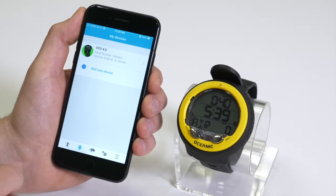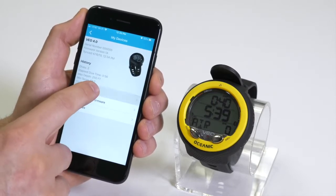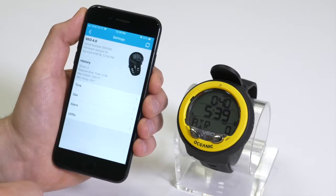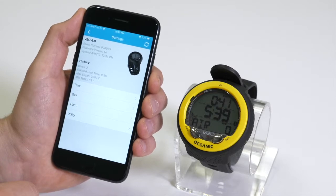To change dive computer settings, select the device and open up the Settings option. From here, you can change your time, gases, alarms, or utilities.